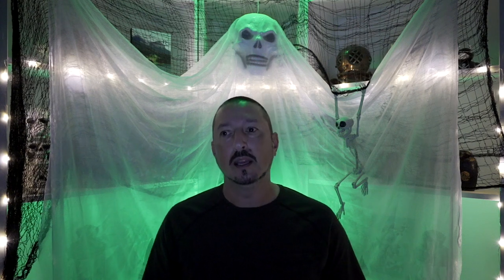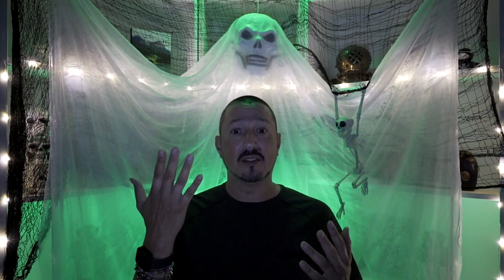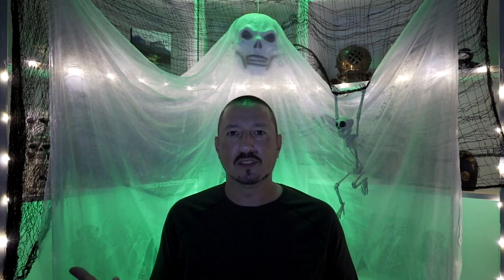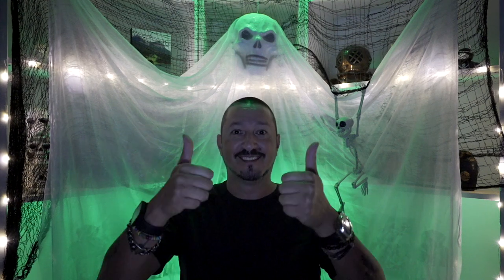It looks great on both the A7C screen and the Ninja. I'm going to go downstairs and have cherry pie and tea. Let me know what you think — how does it sound with the audio plugged into the Ninja at plus 20 gain, and how does the lighting look? I'm just doing this for Halloween. If you have any comments or suggestions leave them below, and as always thank you for joining me — be sure to like and subscribe.